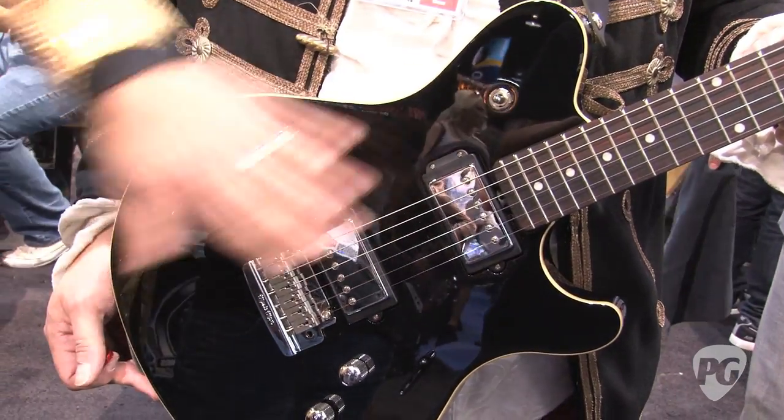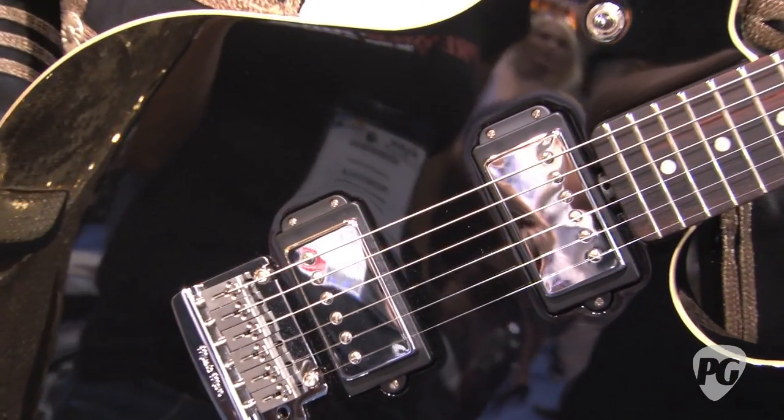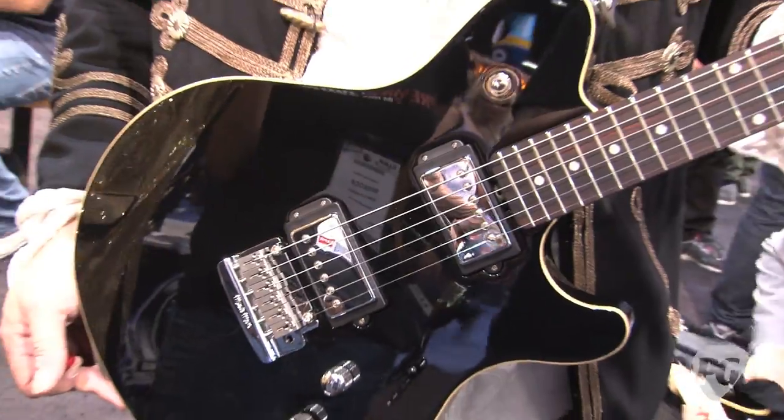One thing to note here is all of these pickup wiring schemes we're talking about are 100% passive analog circuitry. There's no digitization. There's no emulation. So you can do anything you want.